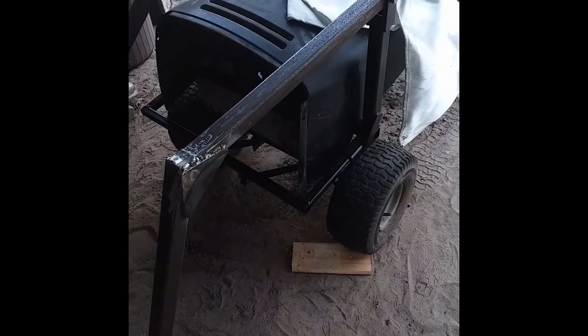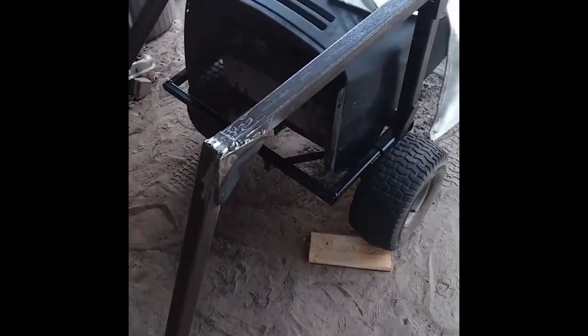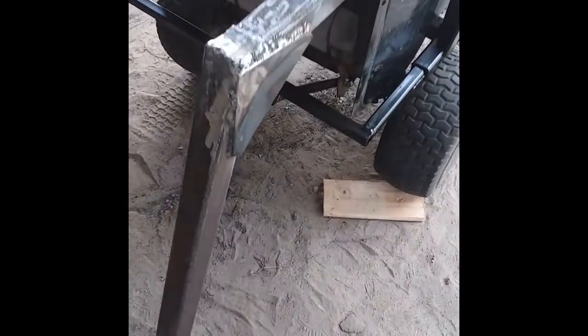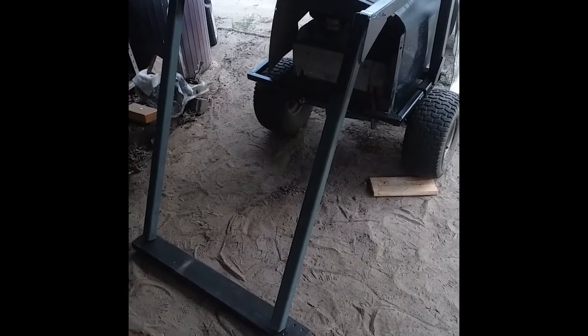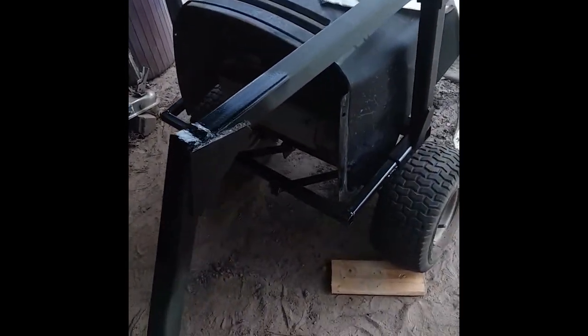There it is installed — temporarily, of course — but we can see how this is intended to work. I'm going to move it by hand: imagine a hydraulic cylinder is pushing this up and raising it. You can see how, if there was a bucket attached to the front, you'd have this action where you could control the bucket. And there — both sides attached — you can start seeing how this is shaping up.